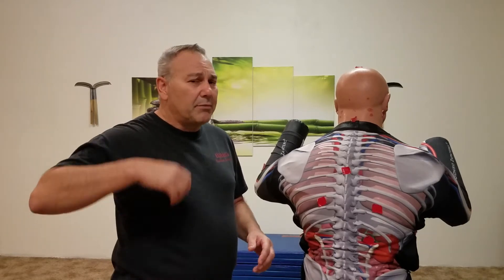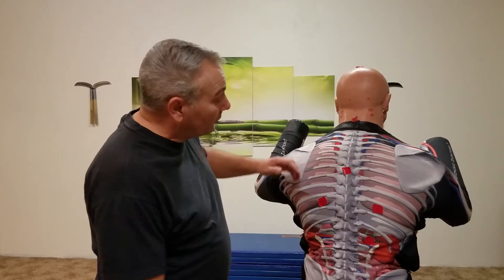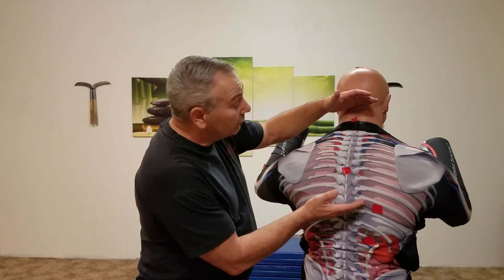It just kind of releases from mid-back all the way up through the neck. Be careful with this — theoretically a person could get hurt, so I want to mention that liability. But from about here to here, you'll just feel that all these muscles will release.